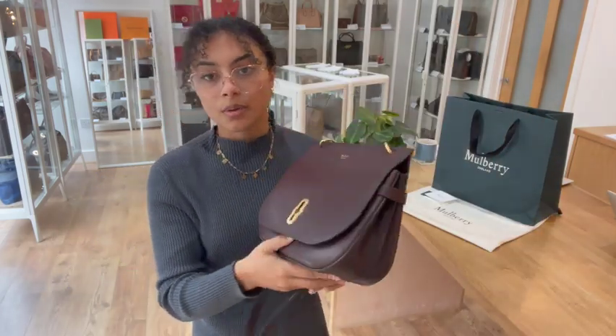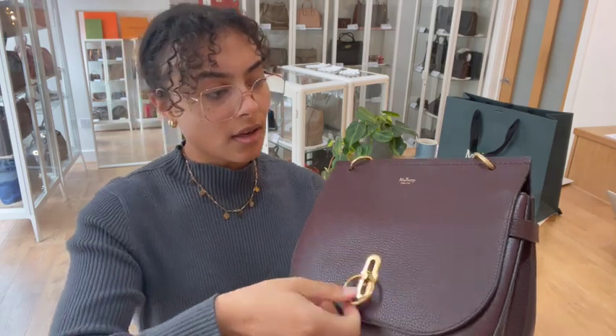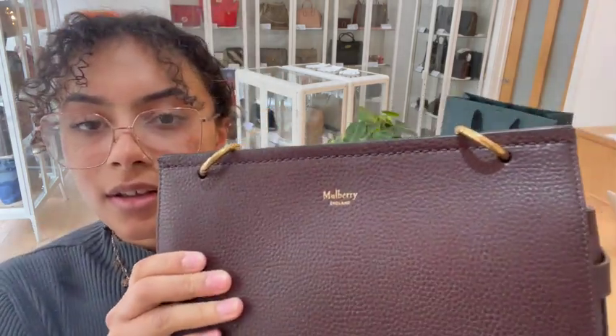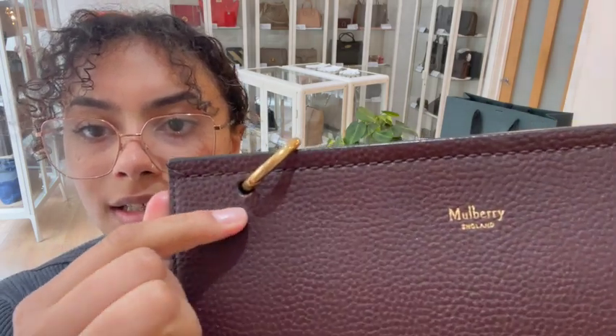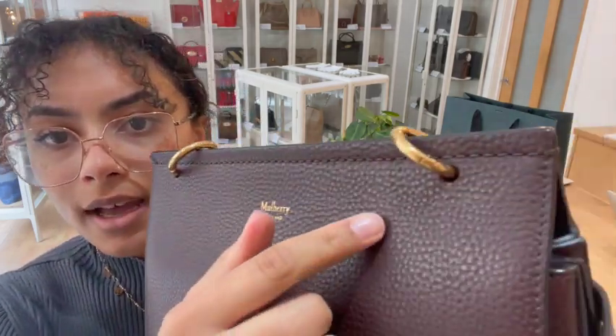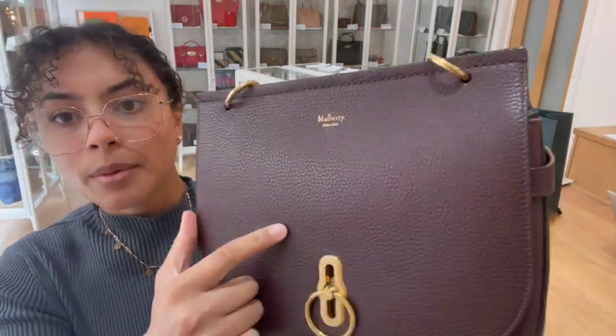The condition of this one we've called good all around. There are a few little signs of wear — on the exterior leather you can see just where those loops are and where the strap is attached, there's a little bit of wear around the edges of those. And on the flap there's just one small little scratch just here.